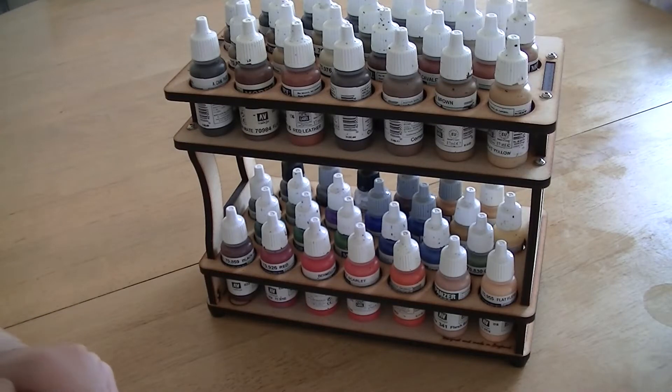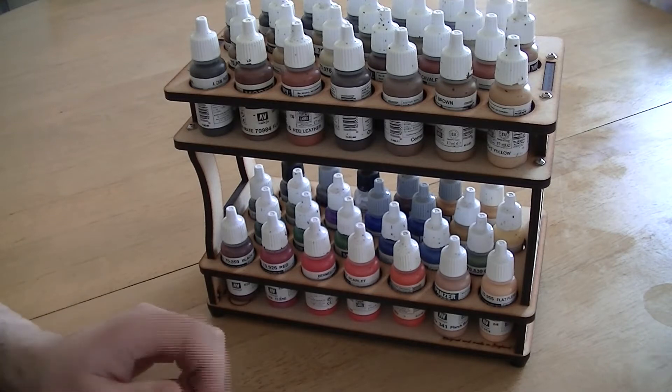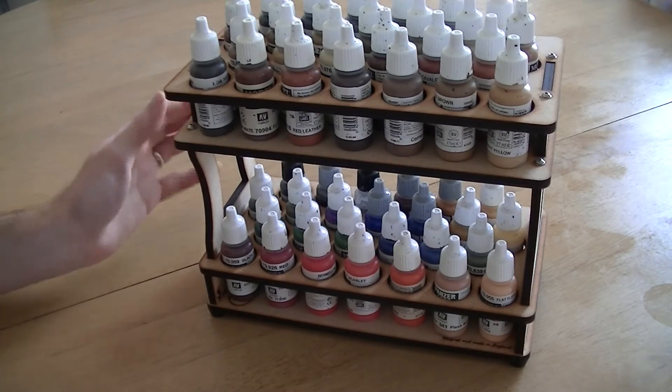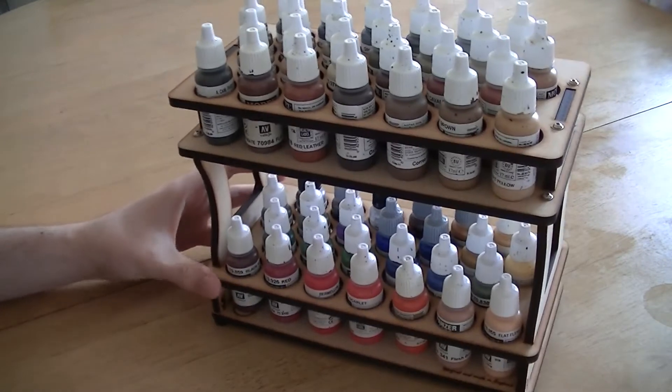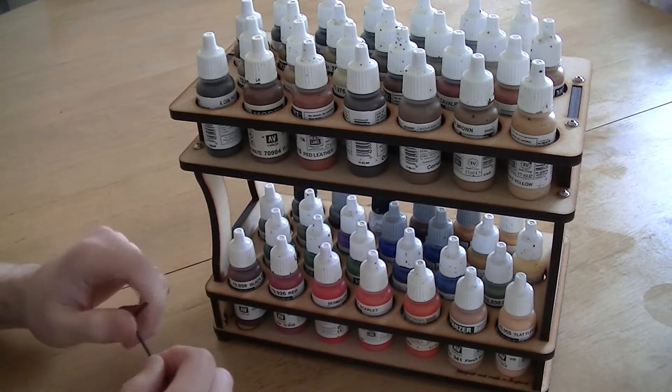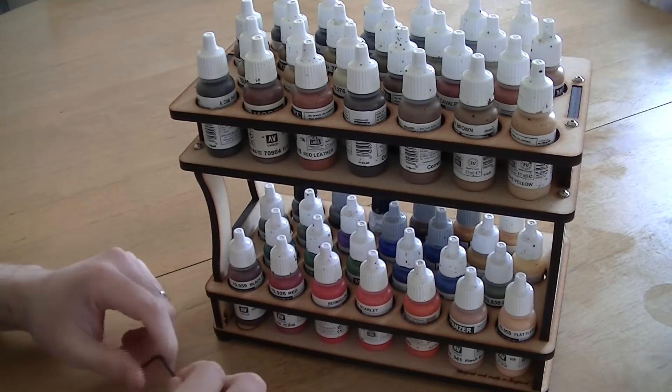Hello, my name is Toby from Art Master Studio and today I'm reviewing a paint rack holder from Sphere Products. I picked this up at a show in London recently and it cost me £25. It holds 52 Vallejo paints and it's very useful indeed.